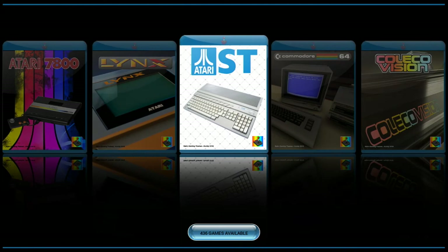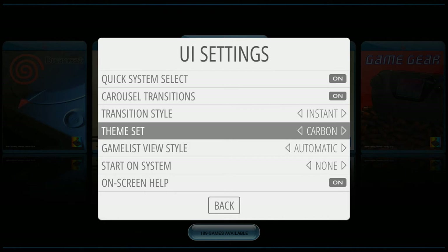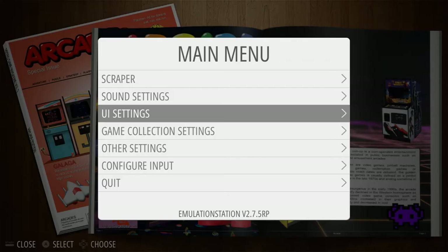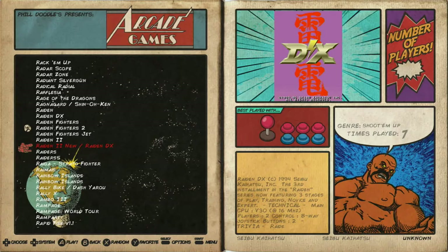Let's check out another theme. Go to UI settings, theme set — let's take a look at Magazine Madness. Here's a magazine-looking theme where you can see a description of what the game's like and also a preview of the game itself. And here's Retro-rama — it looks like an old cartoon comic book.